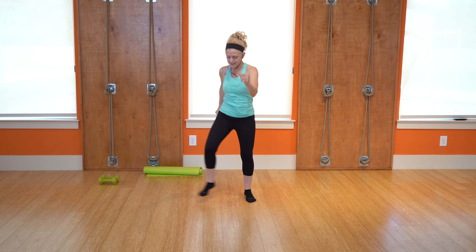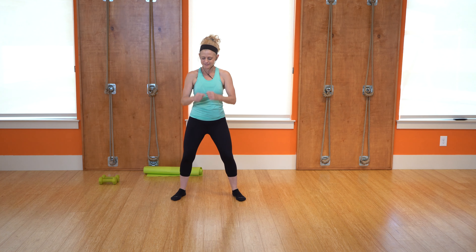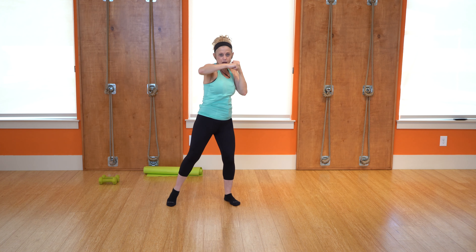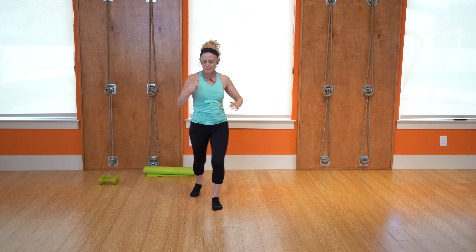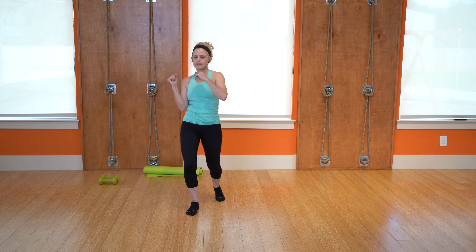All right, we got step touch. Step touch. Open, close — really open up that chest, breathing in and out. All right, side to side, just picking up that heart rate. All right, from the top again. Take it forward, shoulders. Jab it forward for four. Now cross it to the corners. Hook it right across the cheek. Uppercuts. All right, open that hip, right side, left side. Take it up.